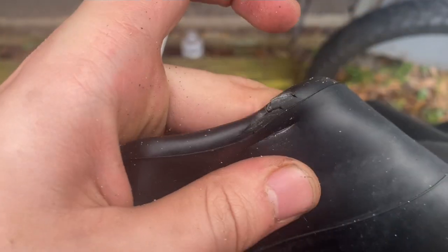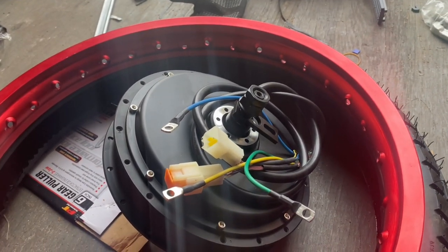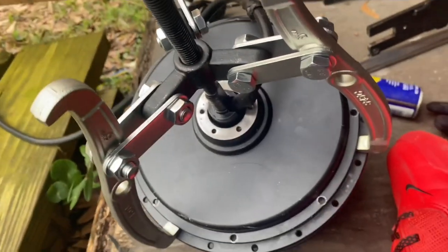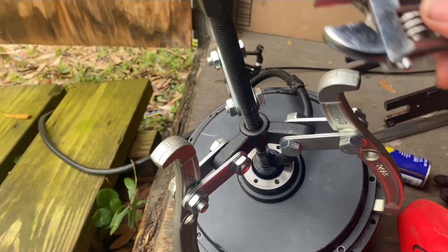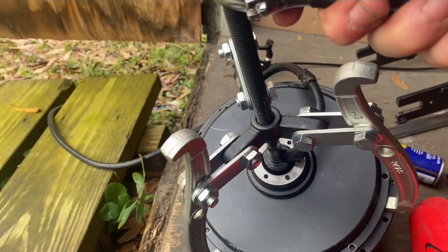When you're taking the tire off you gotta be careful — I pinched the tube. You want to use some tire levers. You may as well go to a shop because it's kind of difficult without a machine. But I'm going to show you guys the inside of the hub motor.